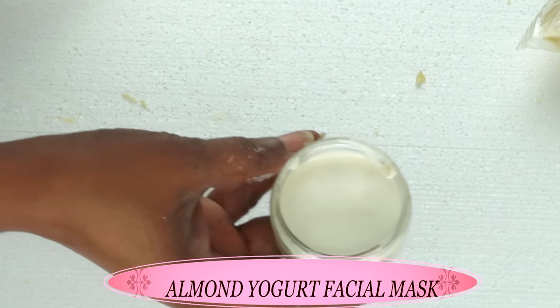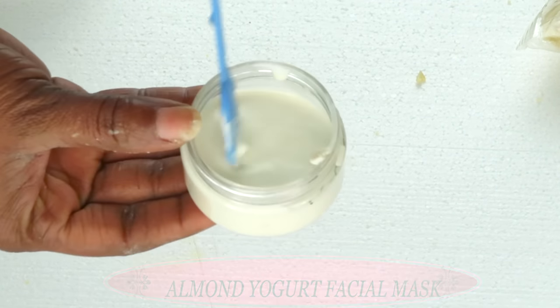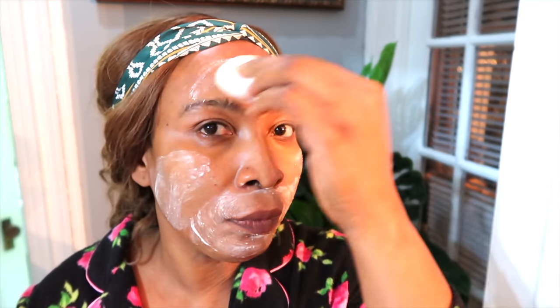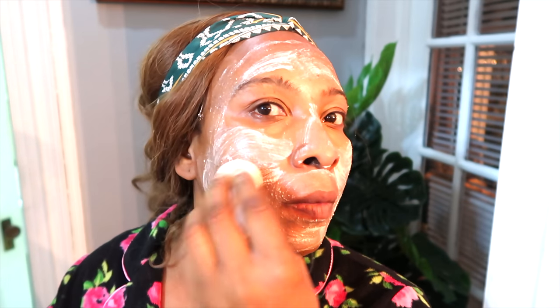Once this is done, this is your almond yogurt facial mask. To use this facial mask, I suggest you wash off any makeup, grease, or dirt from the skin. You can even choose to steam your face before you use this mask. Then you are going to apply the mask to clean skin — either with your hand, a brush, or a cotton pad like I'm showing here — and cover your entire face with the mask. This mask is also good for dark under-eye circles, so you can take it as close as possible to your under eyes, just be careful not to get it in your eyes since it contains granules from the almond. Once your face is completely covered with the mask, you're going to leave it on your skin for about 30 minutes.